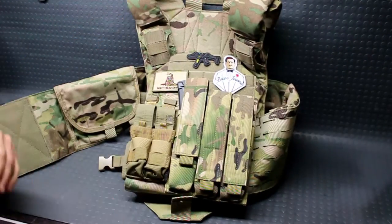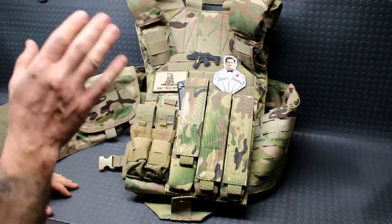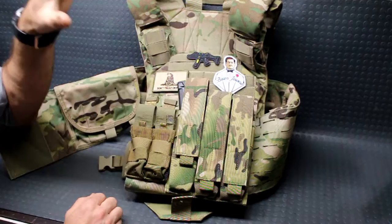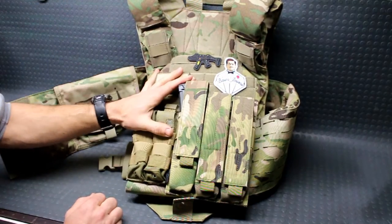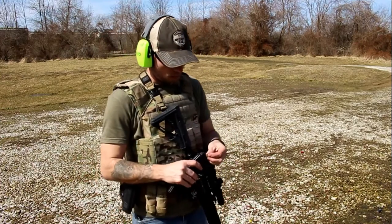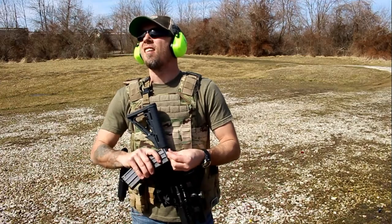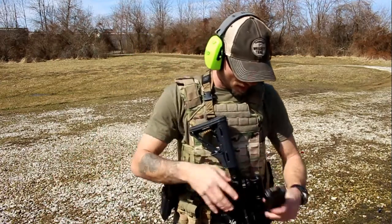The whole thing just reeks of quality and good design. Again, if you act fast, I'll have that link down in the description box below — you can catch this thing on sale for a great deal for everything you're getting in this plate carrier. I found it to be very comfortable; the padded shoulder straps were very nice as I ran around and did everything you do at a range.